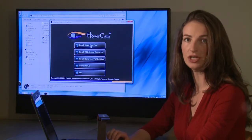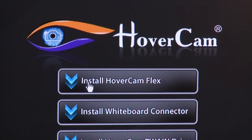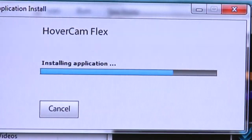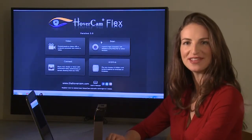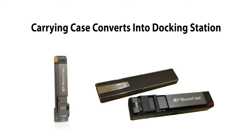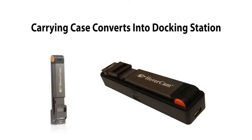Please select the application you wish to install at this time. At a minimum, please install Hovercam Flex. Congratulations! You're now ready to begin using the Hovercam Mini 5. The Hovercam Mini 5 comes with a protective carrying case that converts into a docking station.